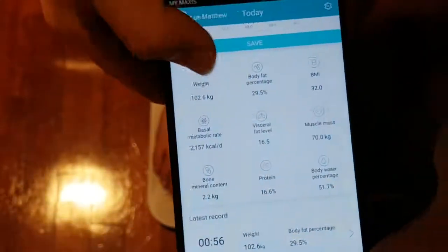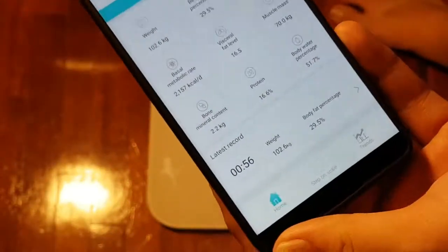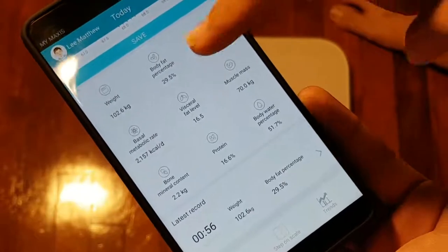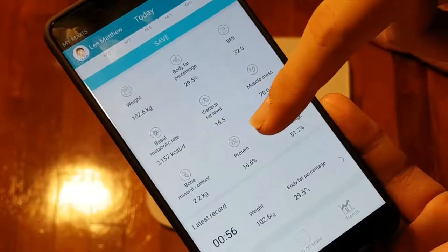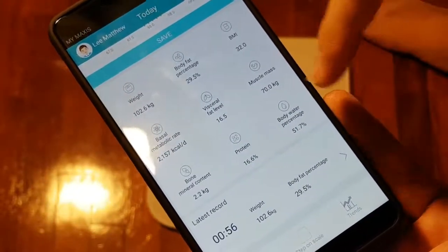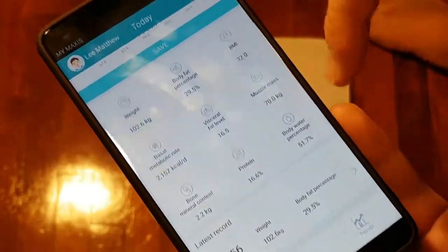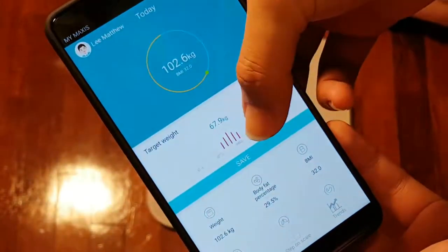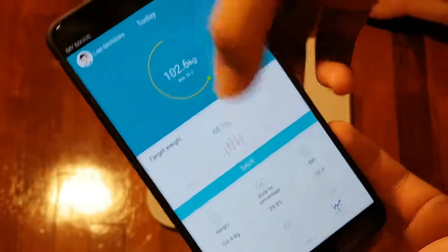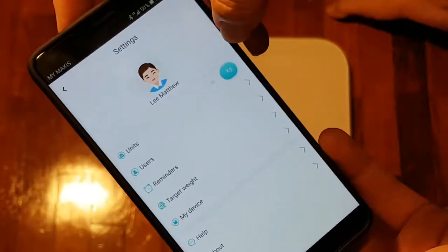Scrolling down through the app we have all our other features. Let me get off the weighing scale. We have our weight, body fat percentage, BMI, basal metabolic rate, visceral fat level, muscle mass, bone mineral content, protein, body water percentage. You can also see the time of the last measurement, and here we can adjust our target weight, as well as access more settings.